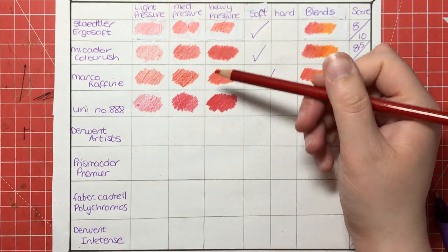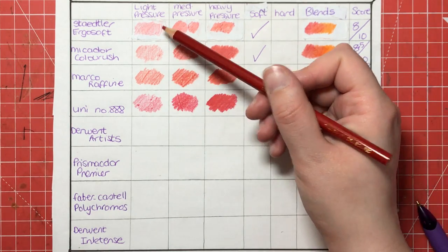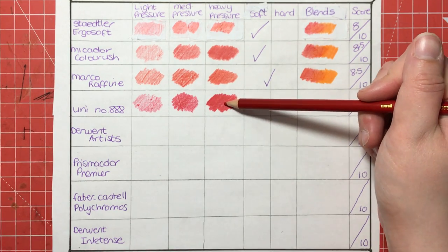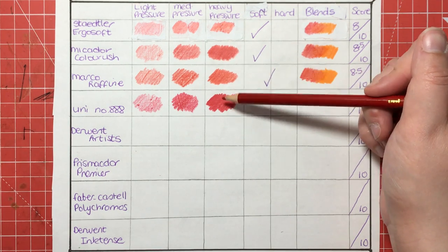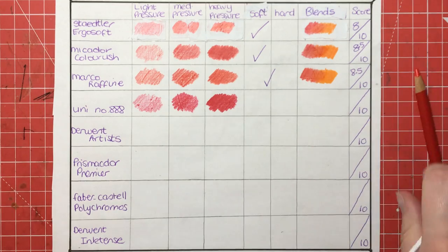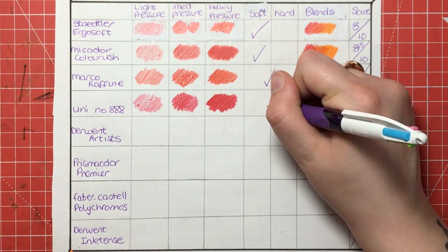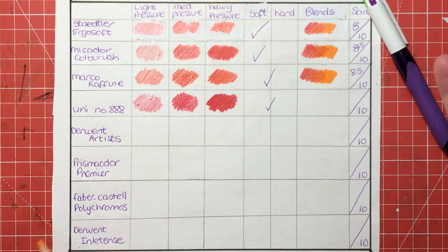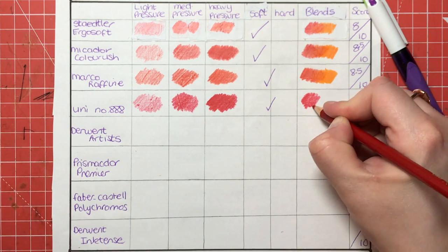So as you can see we get really, really deep coverage from the heavy pressure, and light pressure is pretty much identical across the board as is the medium, but the heavy pressure seems to have more pigment — I think maybe on a par with the Micador because they are slightly different shades. As for soft and hard, I would not describe them as soft pencils, but they're definitely not hard, so they're going to go on the softer side but more in between. For blends, let's see how these work.